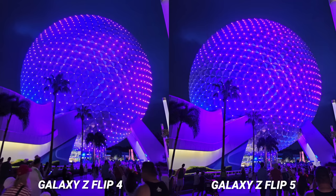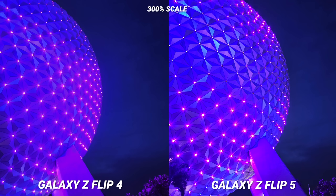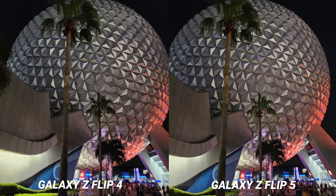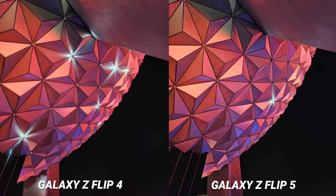Now that I've laid the foundation for the improvements you'll see, nighttime is pretty much identical so I'll just show you the examples. To be honest, I was impressed by how well the Galaxy Z Flip 4 held up against the new Z Flip 5 — it has definitely aged well when it comes to some of these night shots, but you will see the same bump up in image quality.